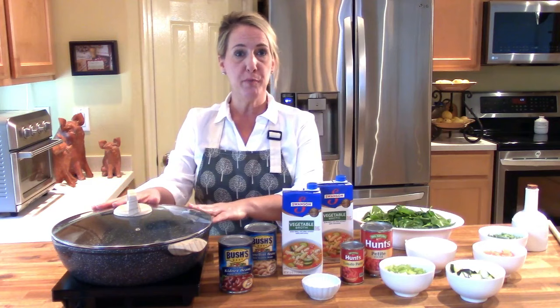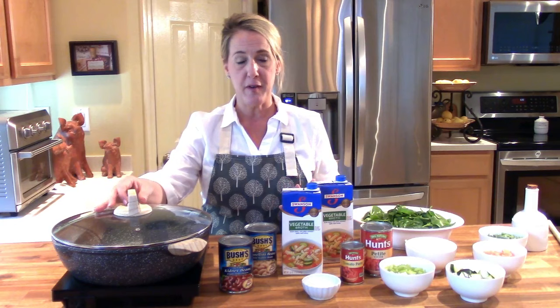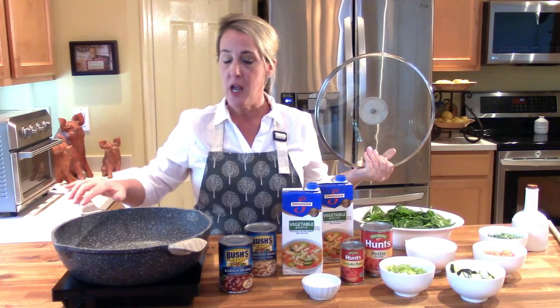Let's get started with Olive Garden's classic minestrone soup. Start by getting yourself a very large pot — one that's large enough to hold about six cups of liquid. I love this pot; I use it for everything and you've probably seen it in the majority of my videos. So get yourself a nice big pot and let's get started.